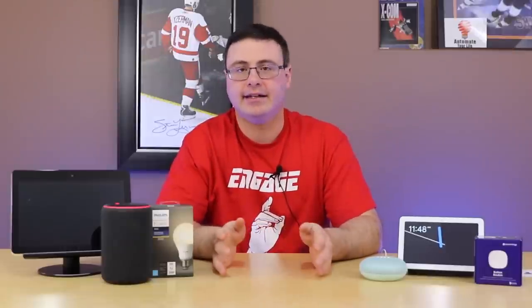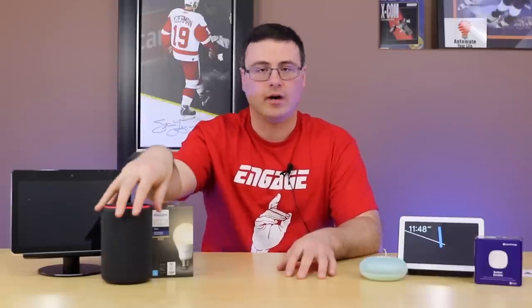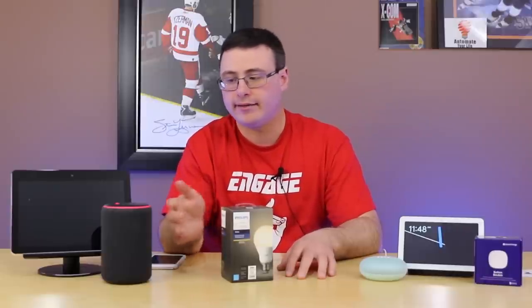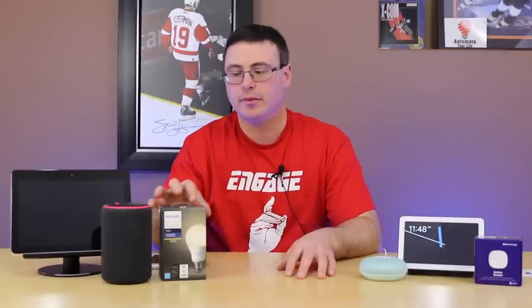One of the other big techniques is that when you have a Zigbee device next to a Wi-Fi device, a little physical separation helps. We don't need them right next to each other — just separate them a little bit and that can help a lot.